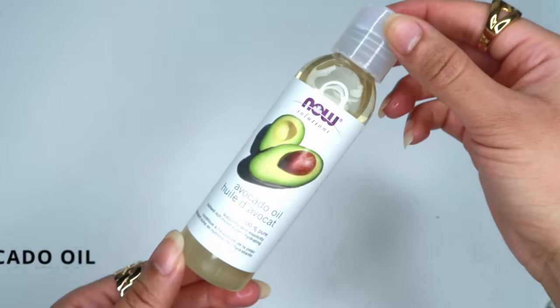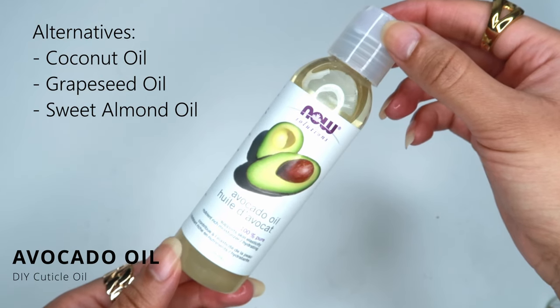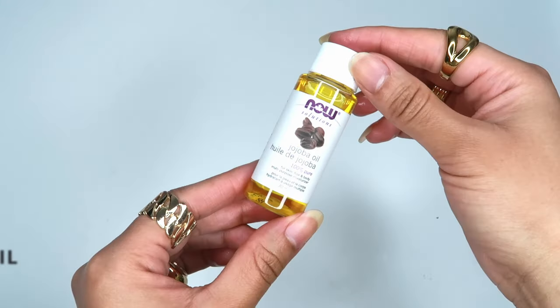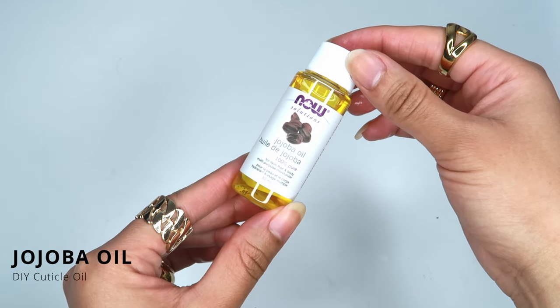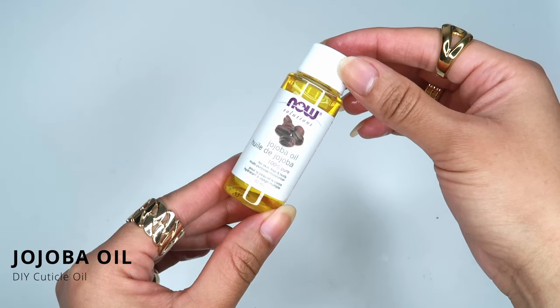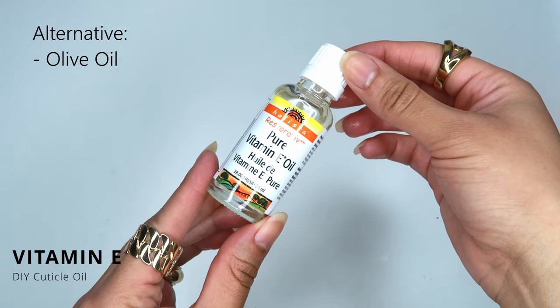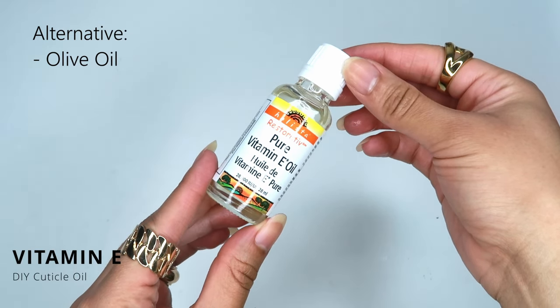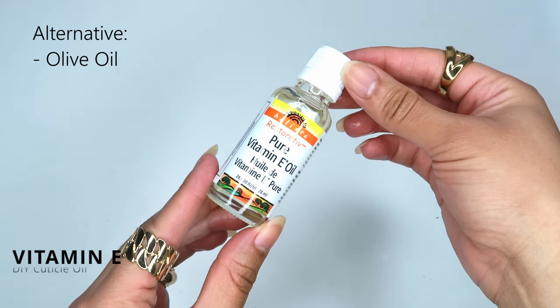Here I'm adding in avocado oil, but you can use liquid coconut oil, grapeseed oil, or sweet almond oil. Next I'm adding in jojoba oil — it's going to help nourish our nails and it also helps in the absorption of the nutrients from the oils used in this mixture. Next I'm adding in pure vitamin E oil, which acts like a moisture barrier to prevent the nails from drying out.